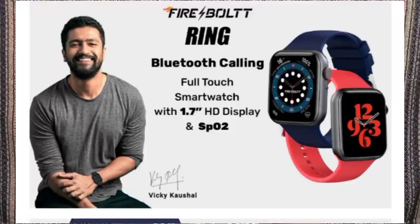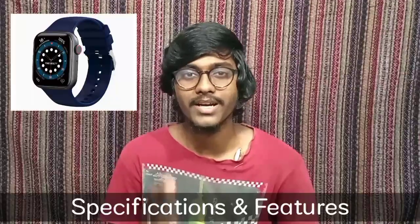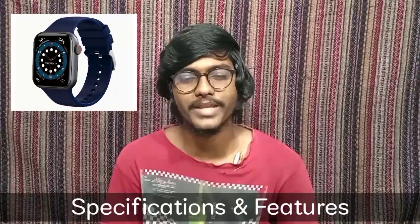Hi friends, my name is Vijay from the Vizze Technica YouTube channel. In this video, I am going to talk about the Firebolt company. I am going to cover the specific features of the Firebolt Ring smartwatch.